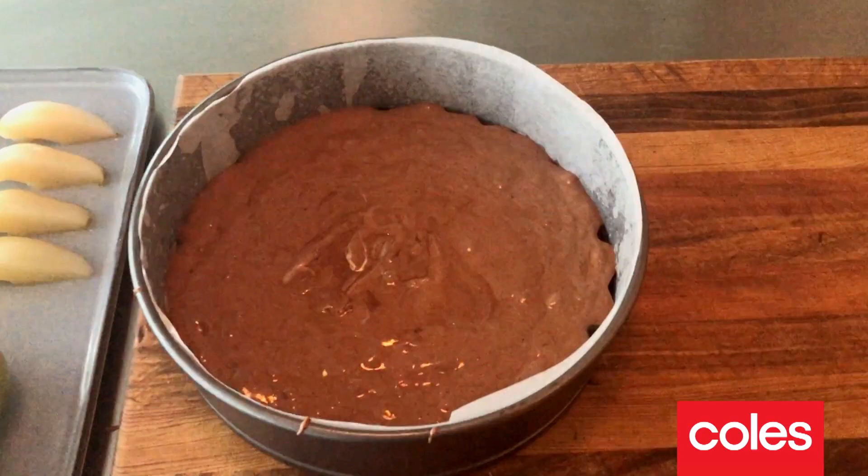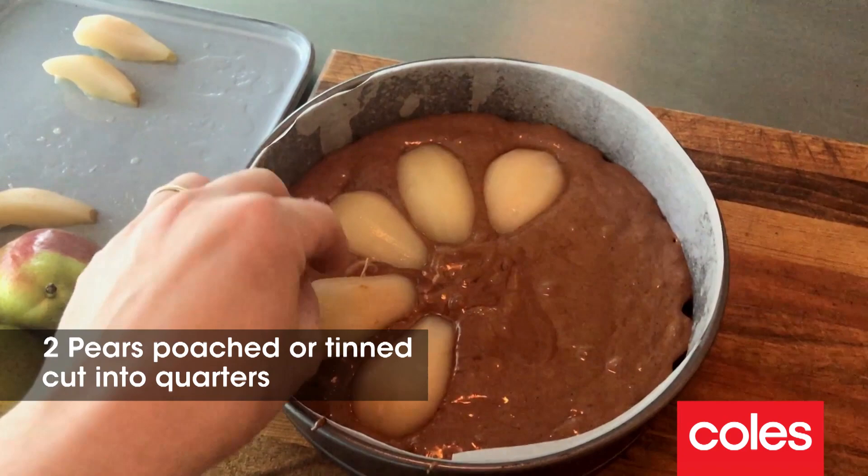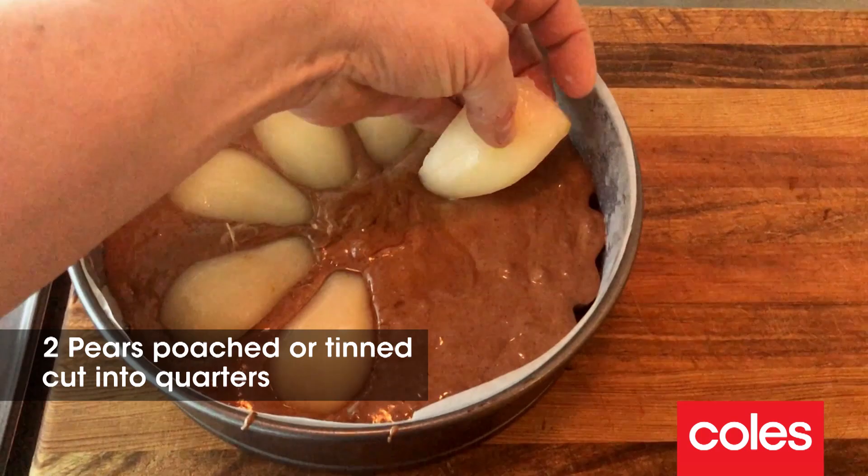Okay, done — how easy was that? Got a thick chocolate batter ready to be poured into our cake tin. Now pears — pears are in season right now, they're absolutely delicious. We're gonna put the pear quarters, all eight of them, into the cake and lay them on top of the batter really gently.